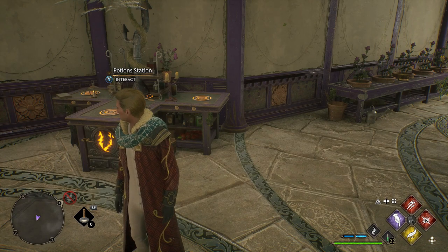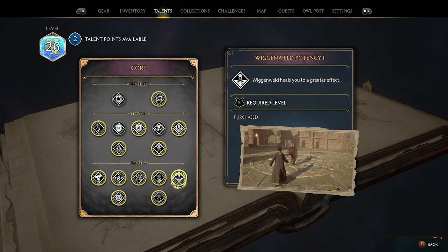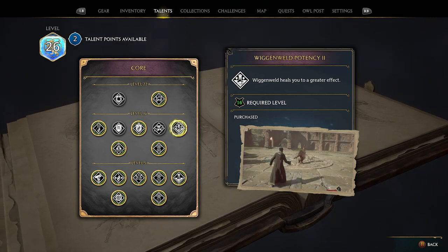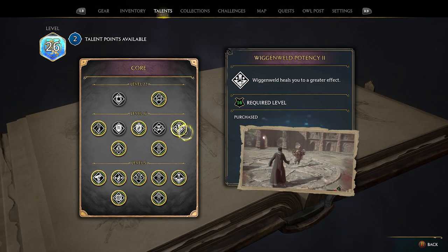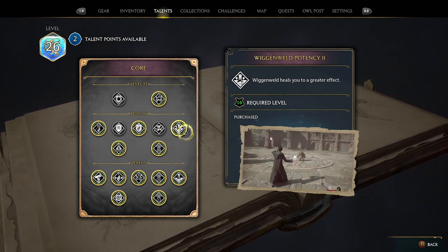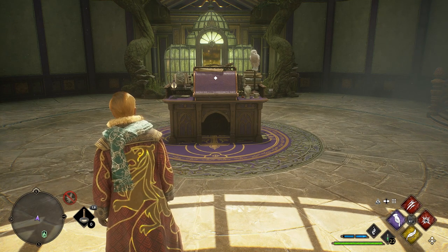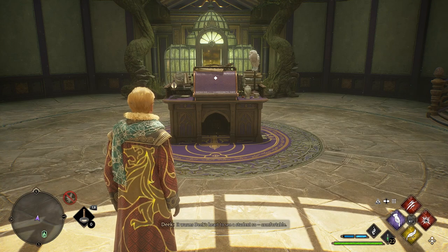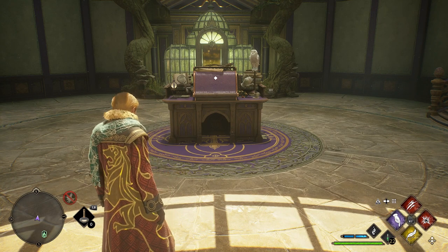Last but definitely not least — when you have the talent tree available, go to the Core section and I highly recommend getting both potency upgrades for the Wiggenweld Potion. With both potency upgrades unlocked, whenever I use a Wiggenweld Potion on normal difficulty I go from basically zero health all the way up to max in a single use. And that wraps up this Hogwarts Legacy ultimate guide to Wiggenweld Potions — let me know your thoughts in the comments, check out other content on the channel, and I'll see you in the next one!